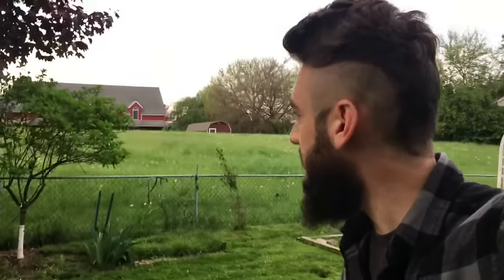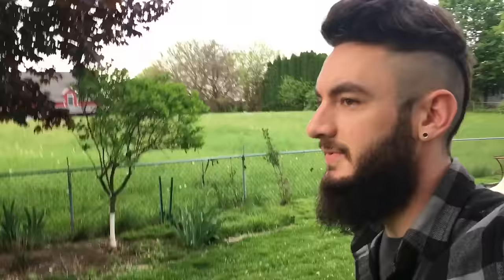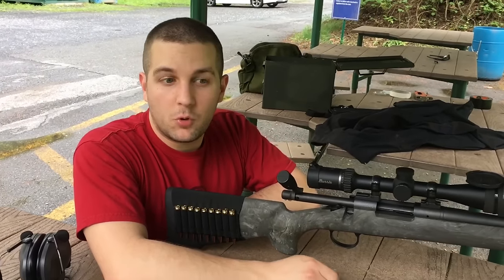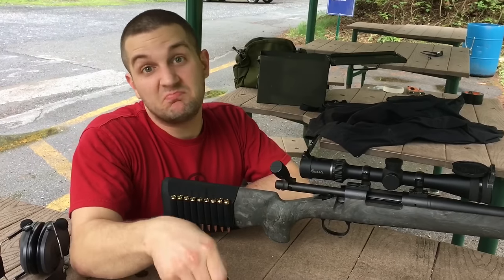When we looked at that footage, we felt it didn't really do the sound justice. So we're heading back to the range. We're here today in hopes of getting some better footage, or at least different.